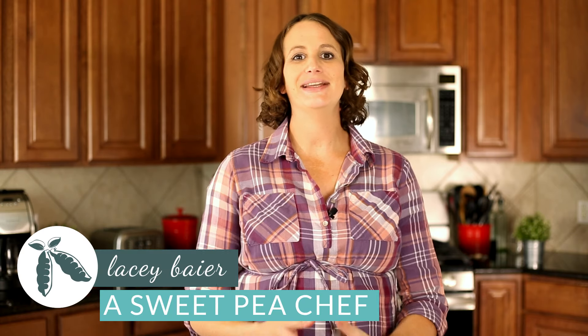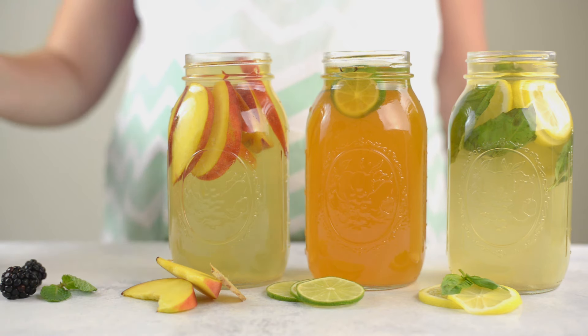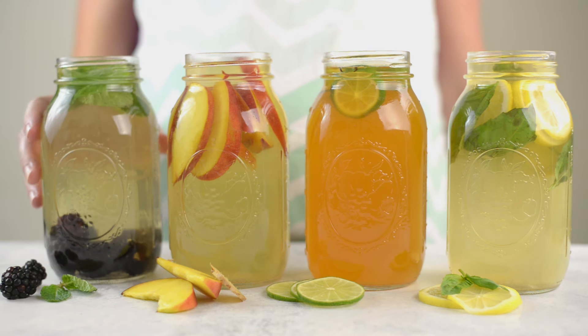Hey there, Lacey here with The Sweet Pea Chef. One of my favorite things about summer is sitting out on the back porch watching the kids play and enjoying a delicious iced tea. So today I wanted to share with you some of my favorite iced teas for the summer. Let's get started.